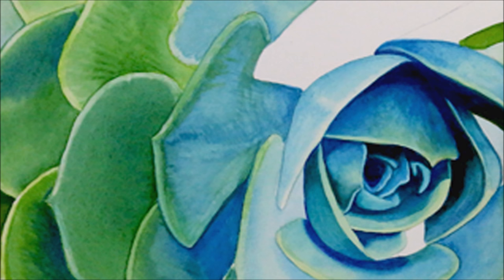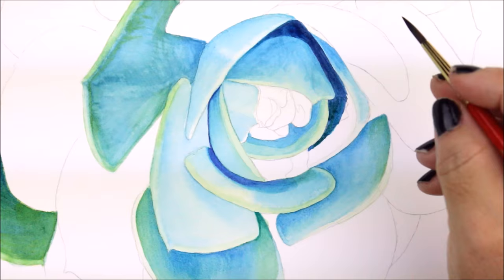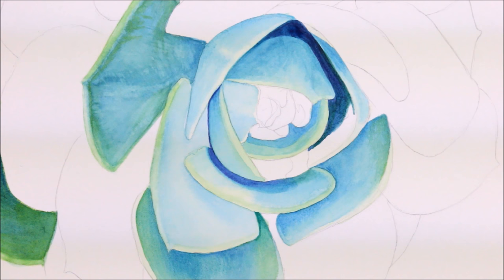I continue using Winsor-Newton Blue Green shade as well as Leaf Green to build up my darkest areas. Now you can see a bit more of the contour of the petal developing. I'm painting using a thicker consistency of Winsor Blue Green shade to create a bit more dramatic contrast. I refer back to my photograph, making sure my darkest values are correct. I'm using Sap Green and Winsor Blue Green and I'm starting to build my turning edge.